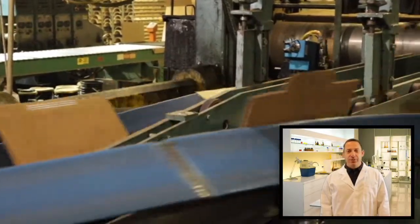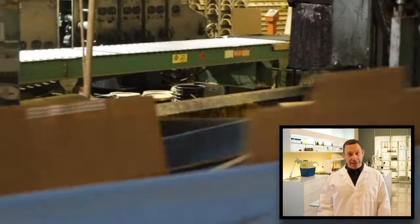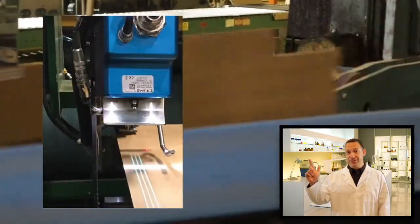Hi, I'm Jared at Lanco. Today, we will troubleshoot a J&L folder gluer running corrugating 2300 on the new Valco 900 series board runner.